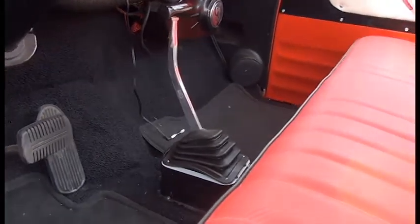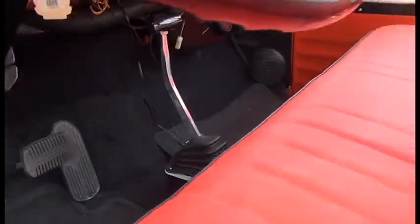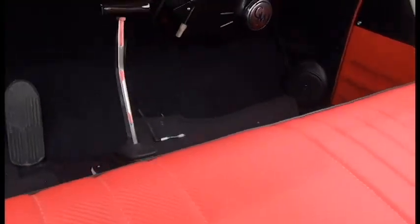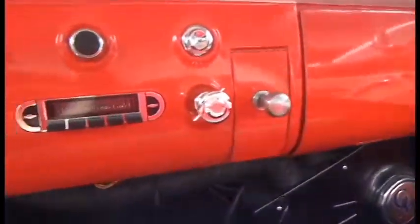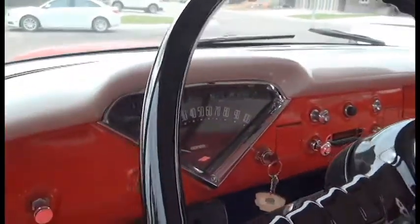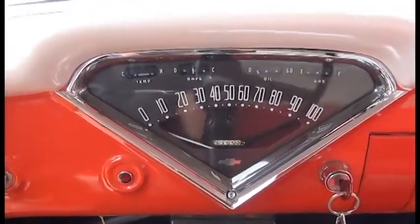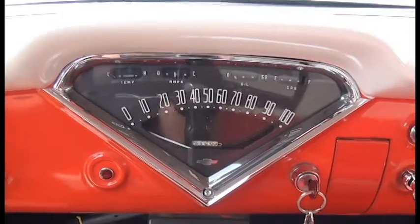I had a floor shifter in it when I got it, so we just put a little better one in — it was almost touching the ground. This one's got a larger, longer handle which is nice. Put in a factory-looking radio, put a brand new wiring harness through the whole vehicle, and a new gauge cluster — it was new to me but a used one, so it is an original piece, not remanufactured.